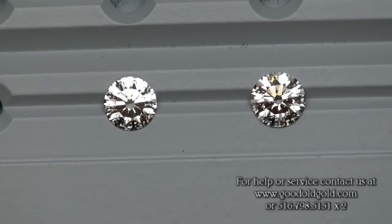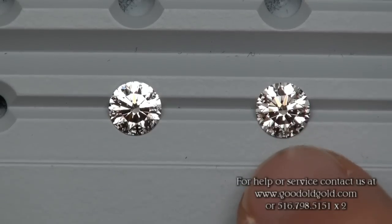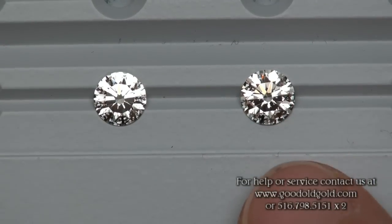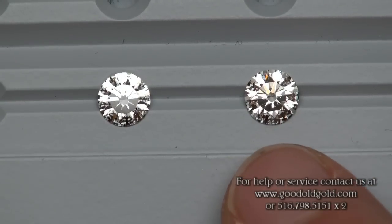Combined with the diamond weighing in the point eight carat range, we have it alongside a diamond that's in the point nineties — an F color VS1. And this diamond here, I would not feel unfair calling a hearts and arrows.